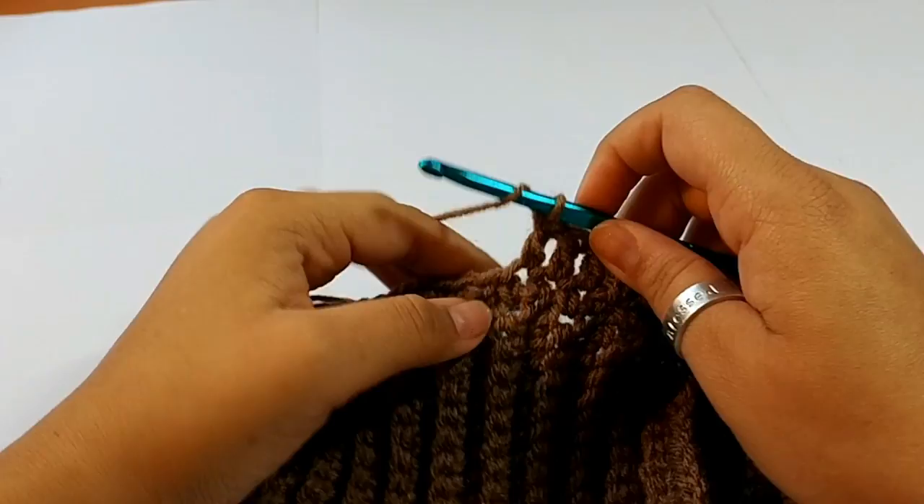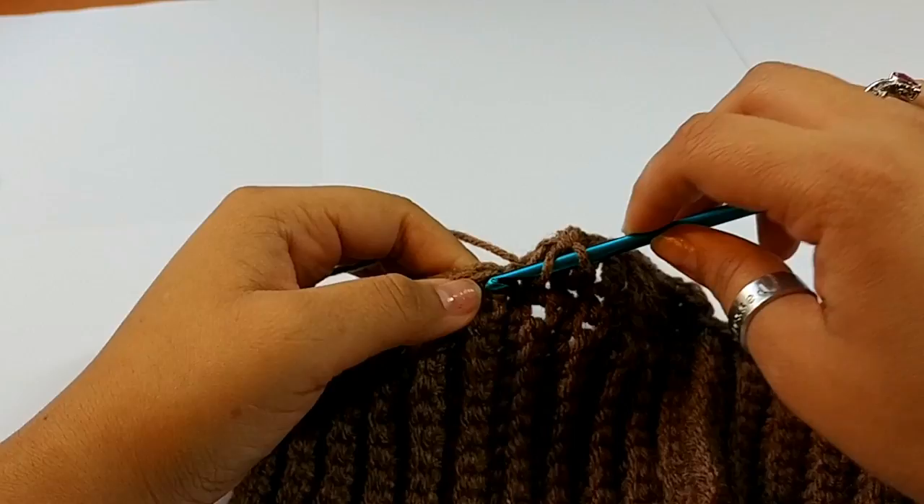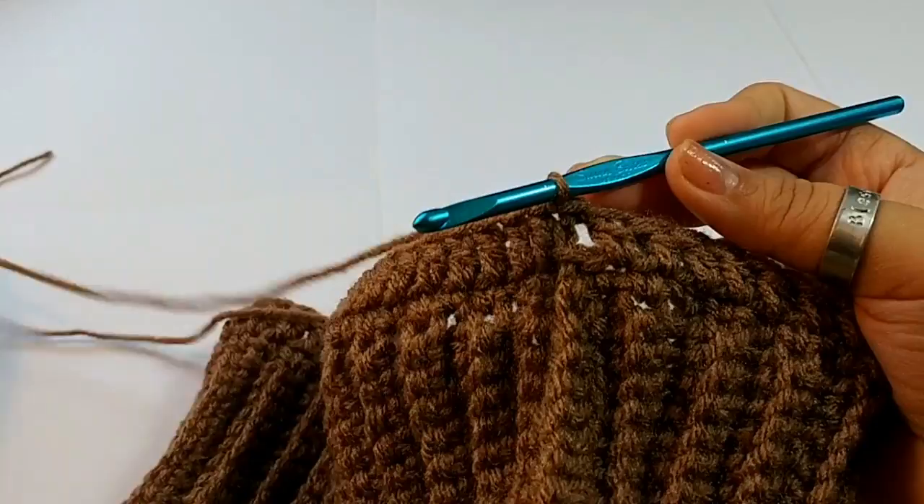We're only putting one double crochet all the way around. Continue to place one double crochet all the way around. I am now slip stitching to the first double crochet at the end of the round — you should have a total of 64 double crochets.